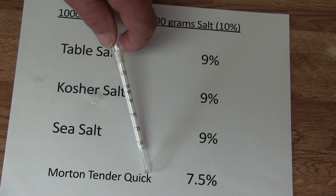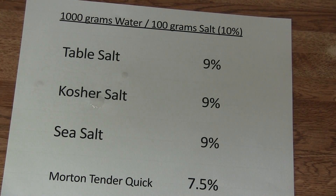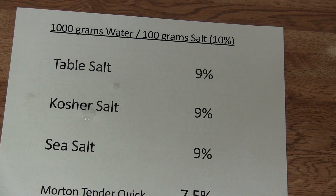Except the Morton tender quick — there was only 7.5%, because the cure is already in. But the cure not so much; they have some sugar in it. That's why it shows a little bit less.